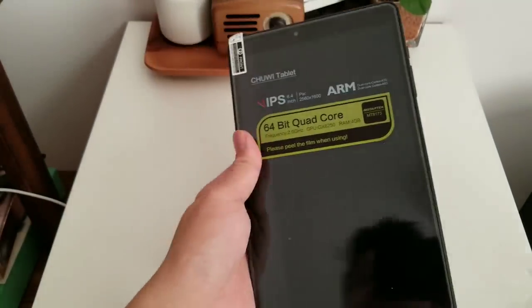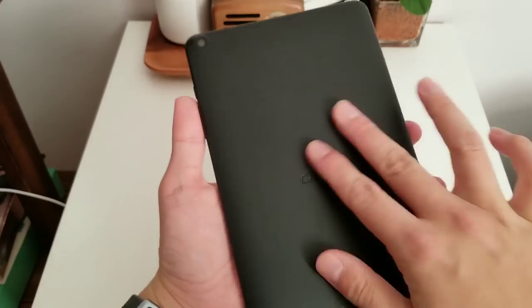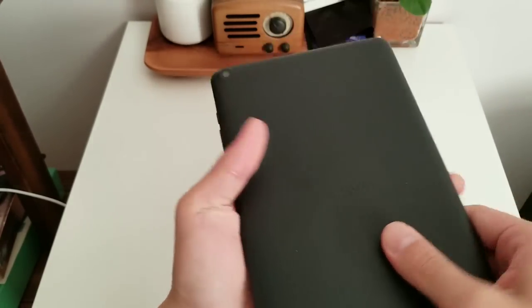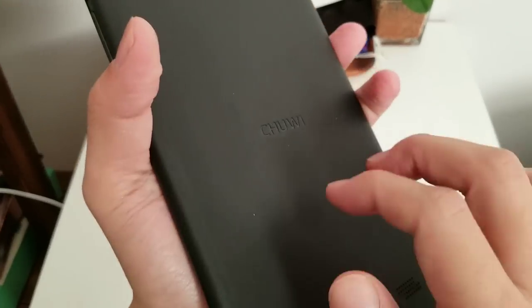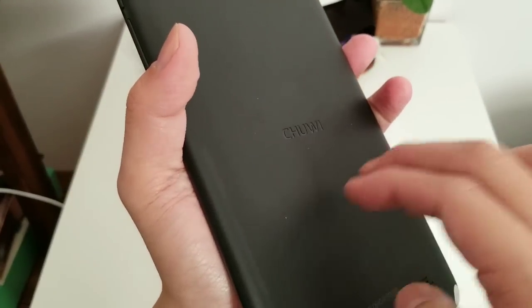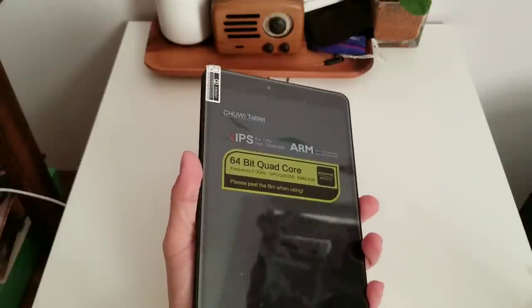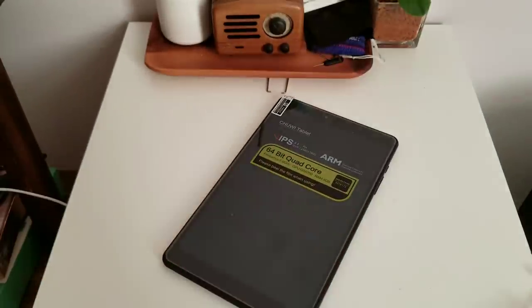Not much in the box, that's it. I like this matte black back, but it is plastic and it feels a little bit hollow when you tap on it. So this is a mid-tier build — it's not as nice as the Chuwi Lapbook Air.